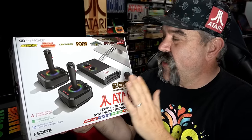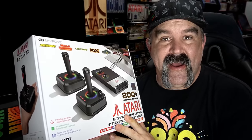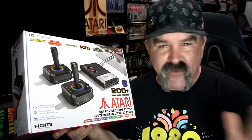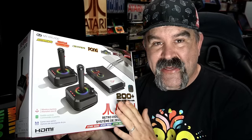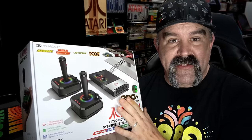The wait is finally over and I finally have my hands on the GameStation Pro. My arcade sent this to me. I am a huge Atari fan. I've covered lots of Atari products — I cover a lot of Atari in general on my channel — and I was very interested in this when it got announced last January, and wow, I have a lot to say about this.